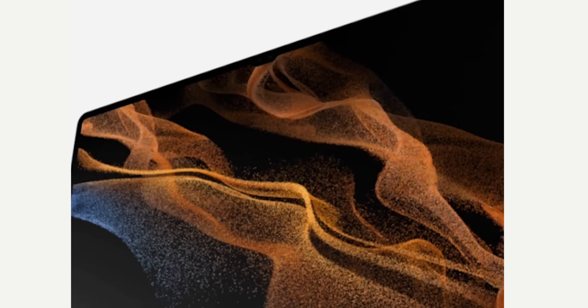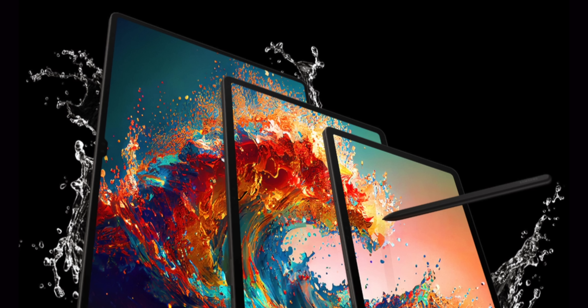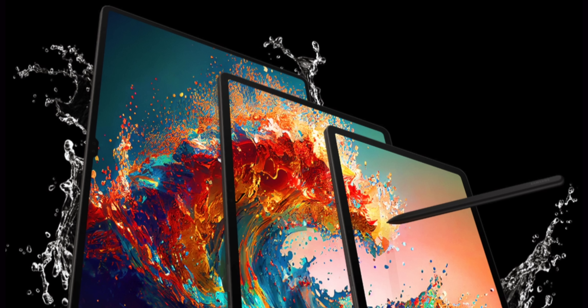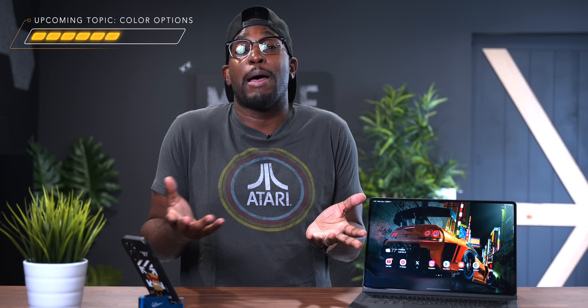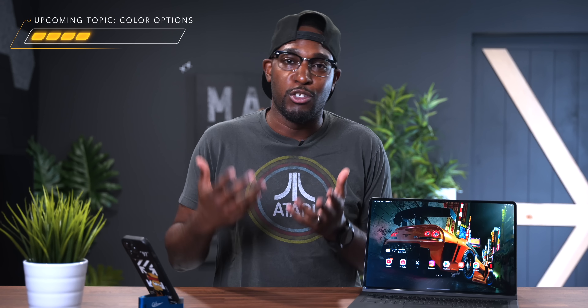You guys clicked on this video because of one of two reasons. You either have the Galaxy Tab S8, the S8 Plus, or the S8 Ultra that I'm rocking right here, and you're not sure if you should be upgrading to the Tab S9, the Tab S9 Plus, or the Tab S9 Ultra. Or you might be interested in getting your very first Galaxy tablet and wondering which one you should buy.